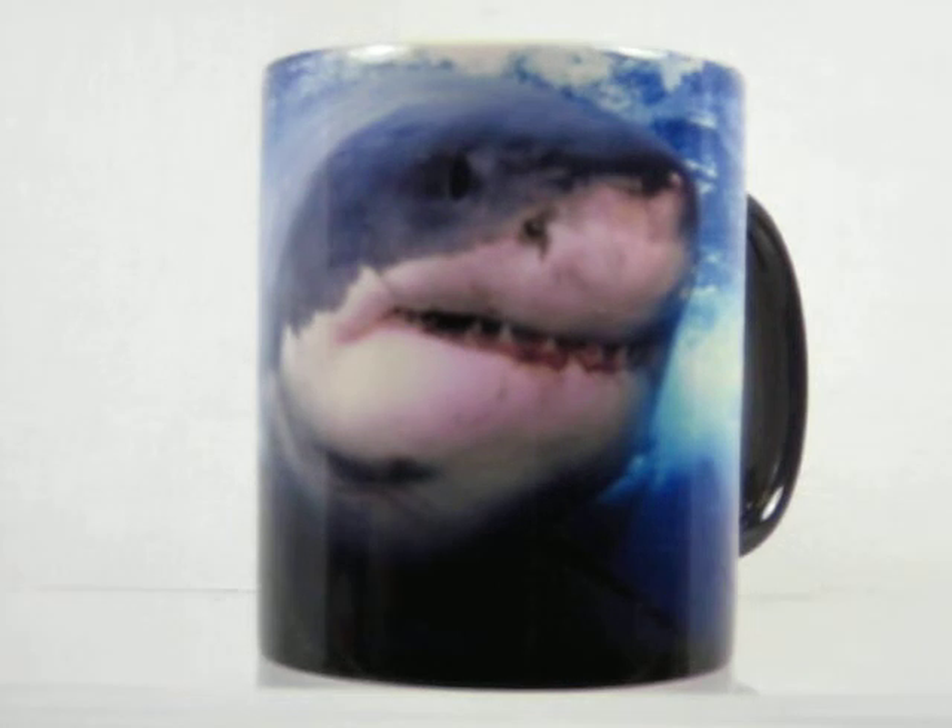Hand wash — this mug will last for years to enjoy. Purchase it now at magicmugshop.com.